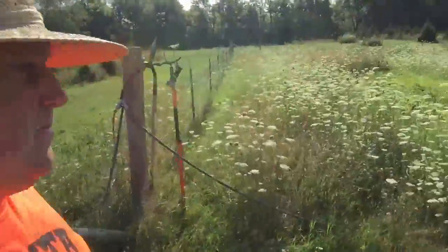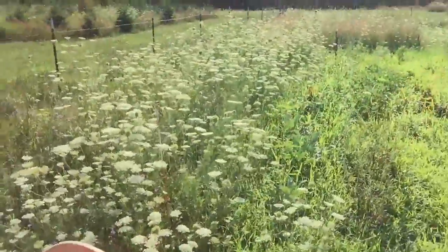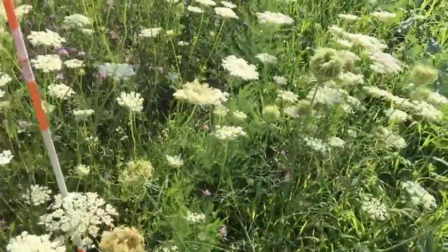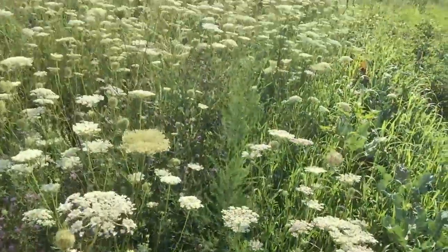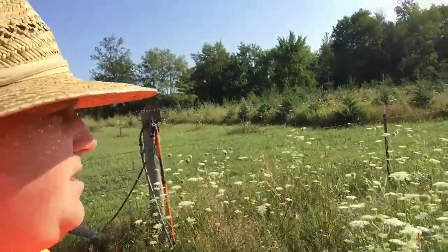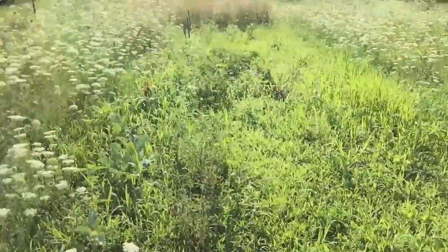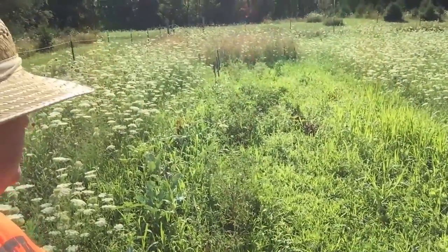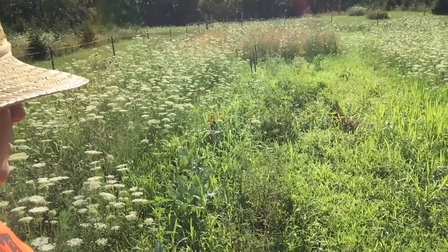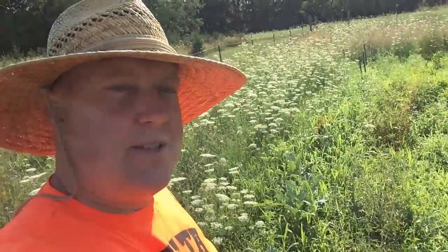As you can see, the garden has gotten a little bit weedy. Somewhere in here you can see the asparagus growing in a line down that way, but the Queen Anne's lace has overtaken that. The garden proper has gotten pretty grassy — not to the point where it's overgrown, but it's still not so good. So let's get to weeding.